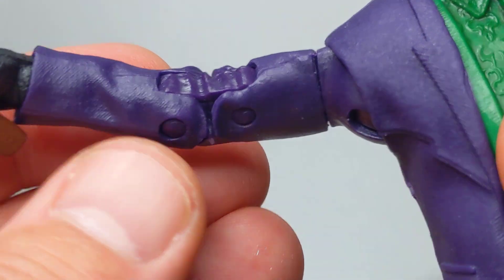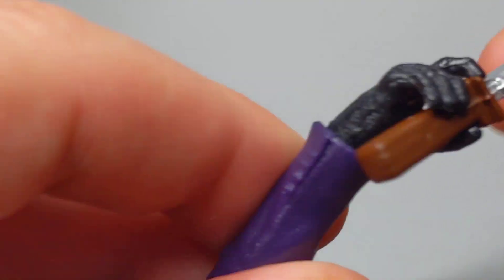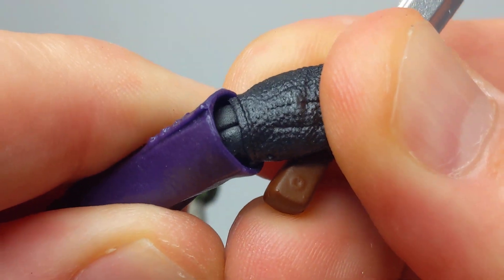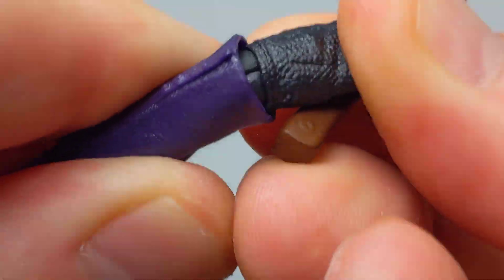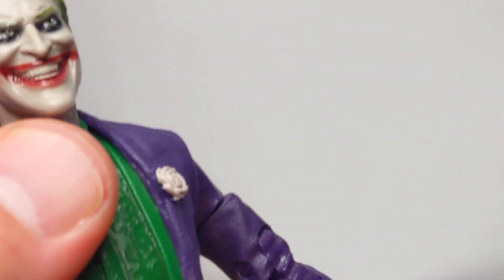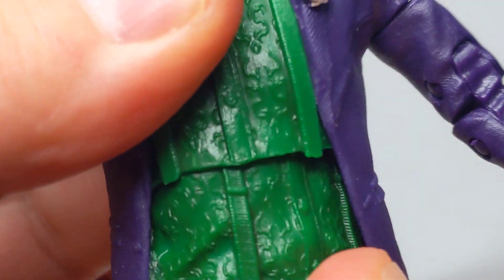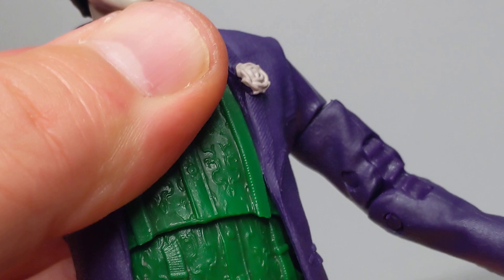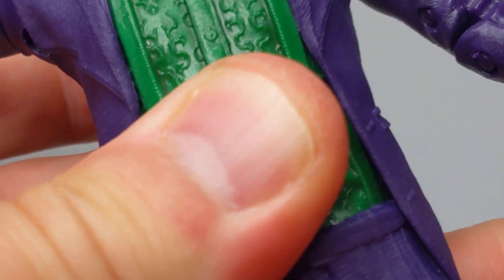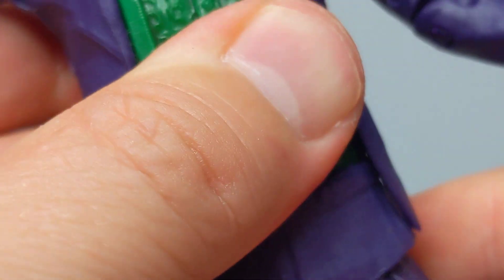You get a bicep swivel, double joints at the elbows, and down to the wrists which give you a ball joint — swivel back and forth and all the way around. There's a kind of upper ab crunch but it's not much. Waist articulation is there too but a little limited and a little stiff to move.